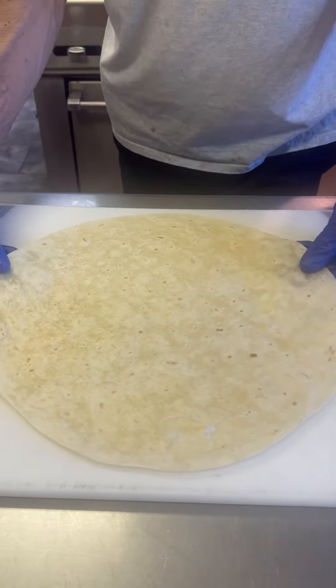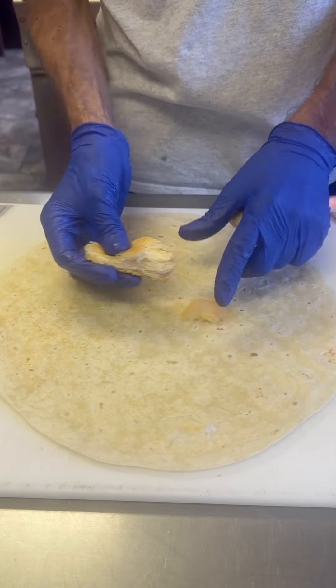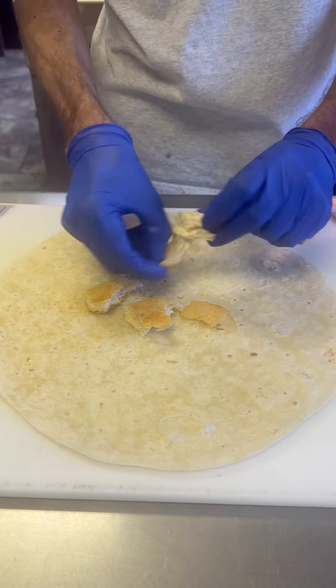Let's make a biscuits and gravy breakfast burrito — this is like an actual entire breakfast wrapped up in a tortilla, and you can actually take it to go and eat it on the run.